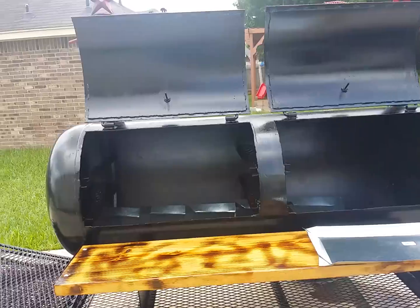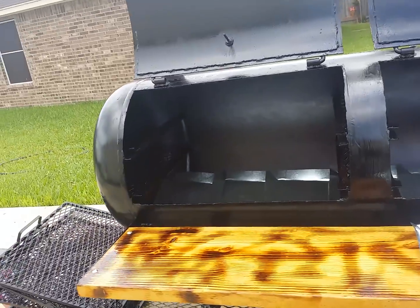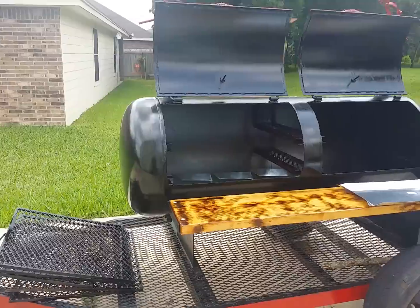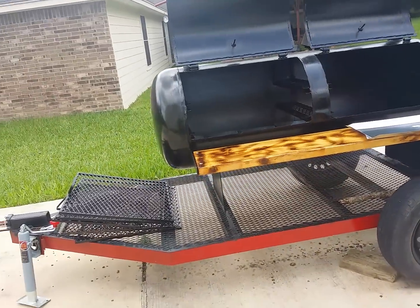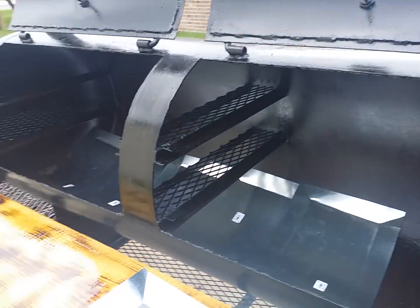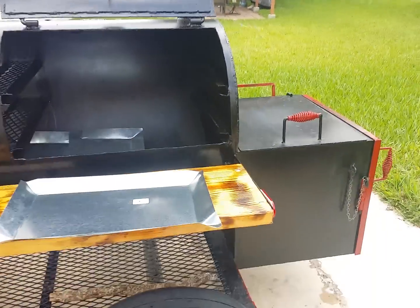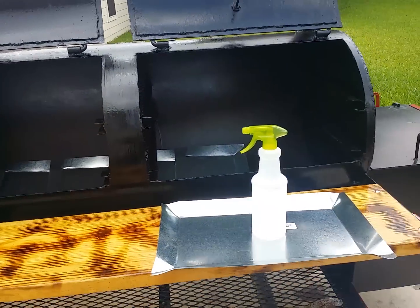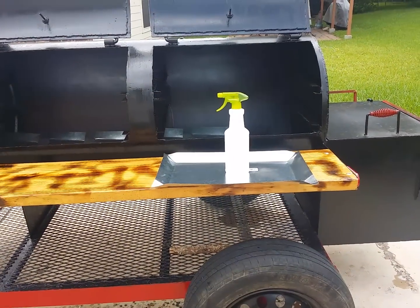I got the pit about three or four days ago and did that first seasoning the day after. Yesterday I did my second seasoning of the pit, which I learned from Barbecue Tricks on YouTube. I don't remember the gentleman's name, but he used a simple spray bottle filled with canola oil or peanut oil.